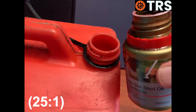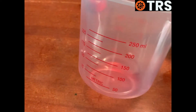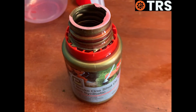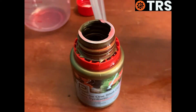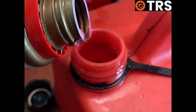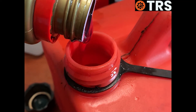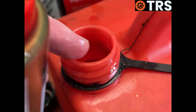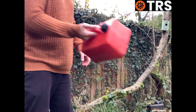If you want a 25-to-1 mix, simply double it and add two one-shots. If you haven't got a measuring jug handy, it's a good idea to keep hold of your one-shot bottles, because you know each one is 100 millilitres — a nice handy measuring container. All we need to do is fill it back up and we've got a 100-millilitre measure. It's best to put the oil in the can before the fuel goes in, so the fuel mixes it up nicely, though you still need to give the can a shake afterwards.